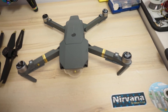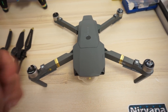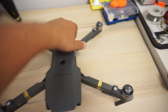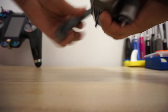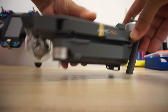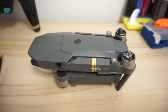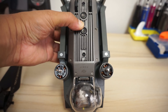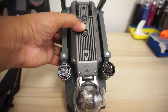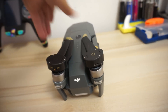One last thing — how well will the quadcopter fold with these sensors on? The sensors do not affect folding much, except the rear arms are slightly out when folded. With the propellers on, this is how the quad folds.